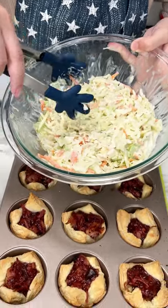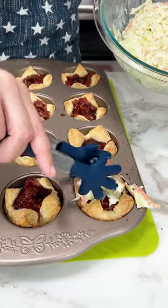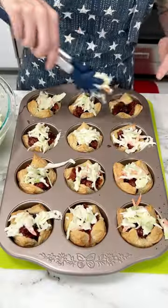Then you're going to want to put some coleslaw on top of these. Each one should get a little bite, a little crunch of coleslaw. Then we have the best appetizer you could ever make and it was so easy. Enjoy!